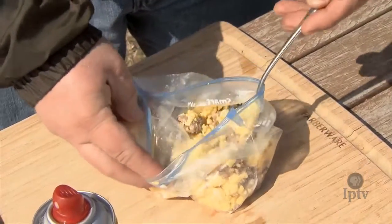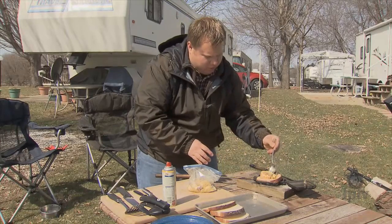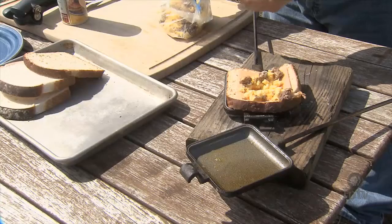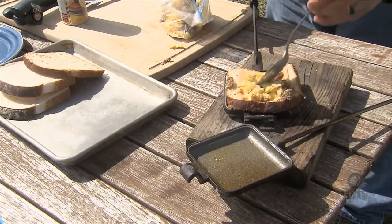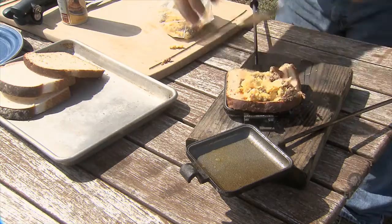Put in a little piece of cheese. And then I've got some pre-cooked scrambled eggs and some sausage that I cooked at home before I went camping. This will make for a quick and easy sandwich that I won't have a whole lot of cleanup for. I'm going to go ahead and fit in as much as I can in there. Pack it in.